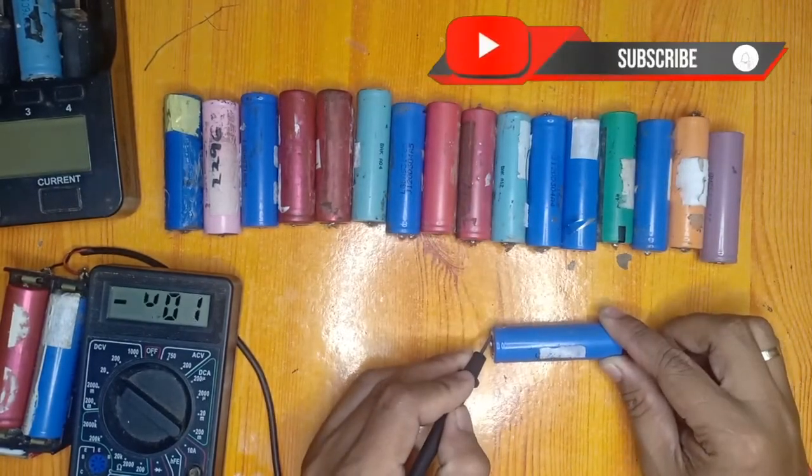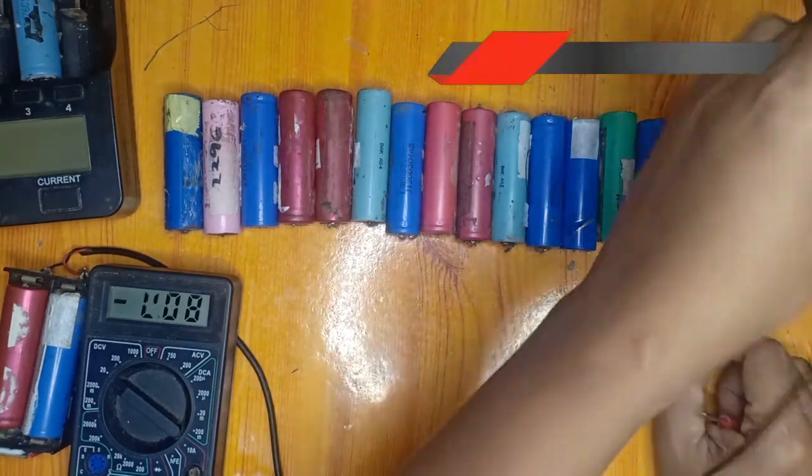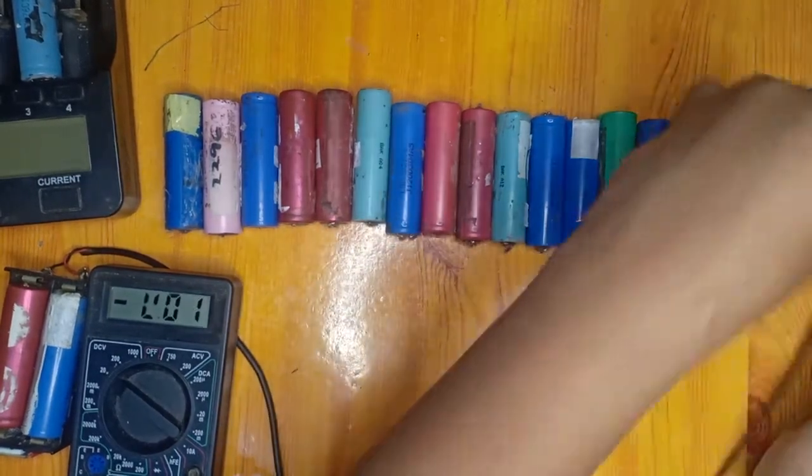The voltage is around 4.02 volts — we will classify it as Class A or a good battery. This next one is around 3.32 volts — again, a good battery.